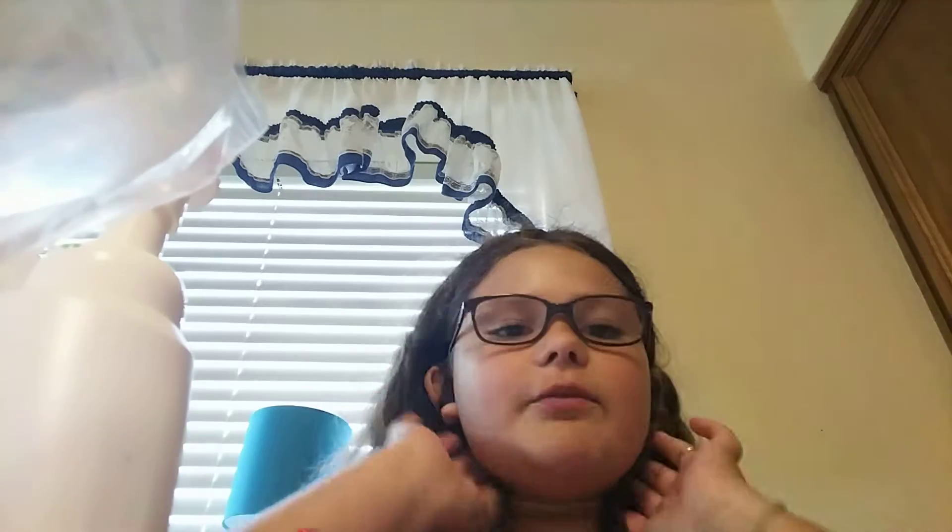Welcome back to my channel! Today we are doing sand slime because I just wanted to make a slime — I'm obsessed with slime. I just started my YouTube channel so I haven't been able to make a slime video yet, but I thought today I could. You haven't seen these glasses; I sometimes don't like to wear them, that's why I didn't wear glasses in my other videos, but I am today.